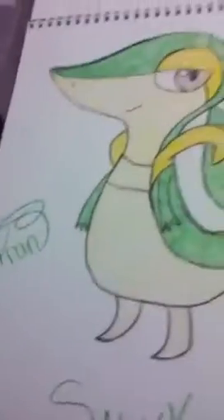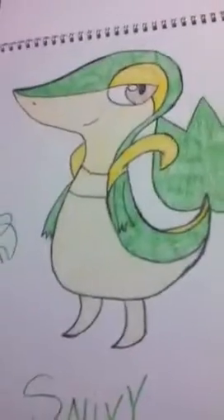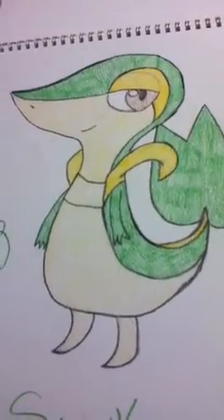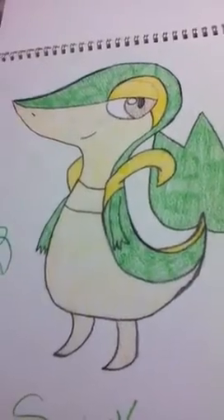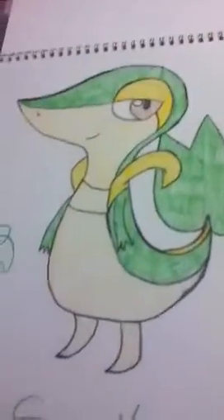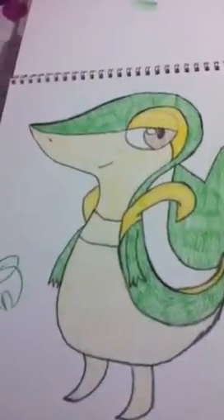And then the lines. It wasn't as hard as I thought she would be. I thought she was going to be a lot harder, honestly. But she's basically a leaf head with a rubber duck body with a leaf tail. And arms and legs and that yellow thing.